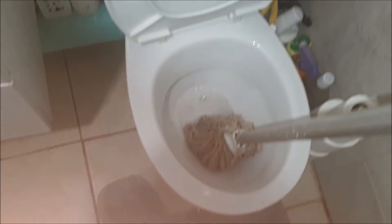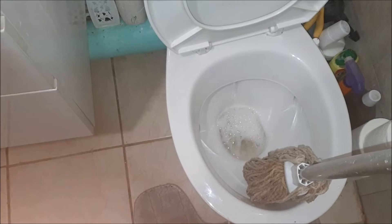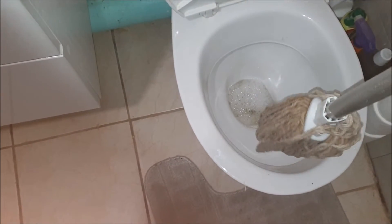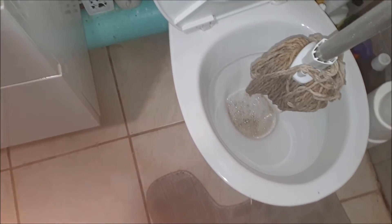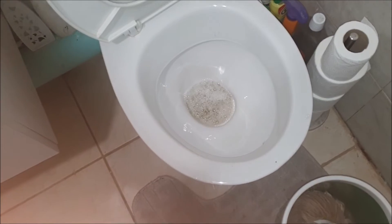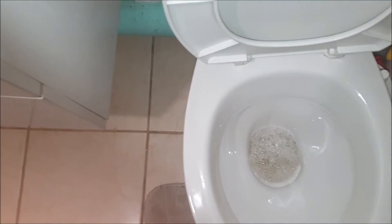Looks like it's gone, so we flush our toilet again there. There you go, good now. Dispose of this mop — I've got our mop bucket, see that in there. We're gonna flush again one more time just to make sure.